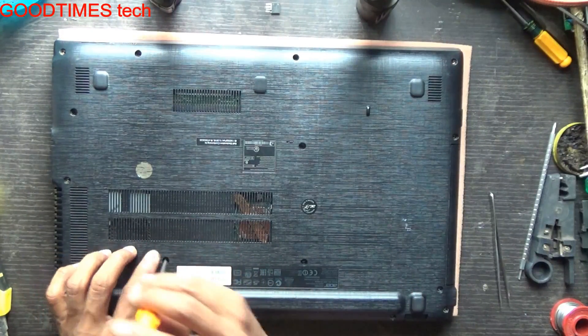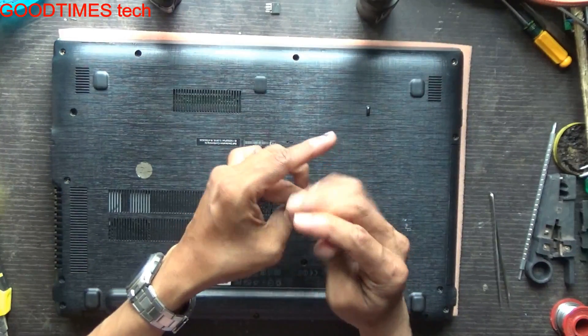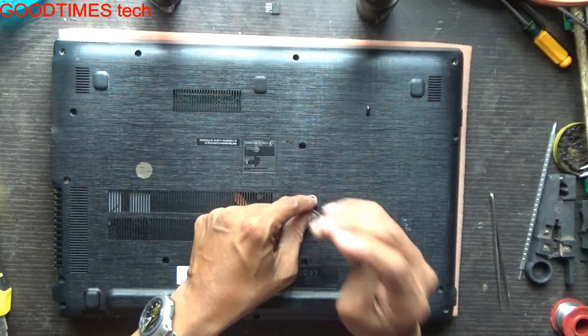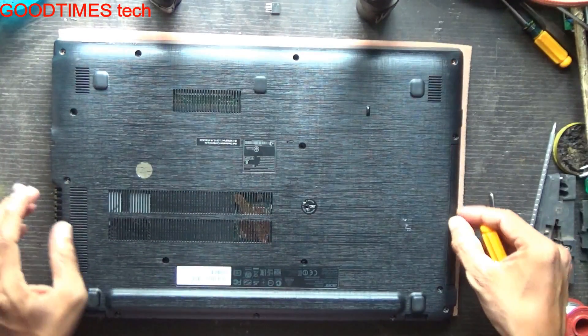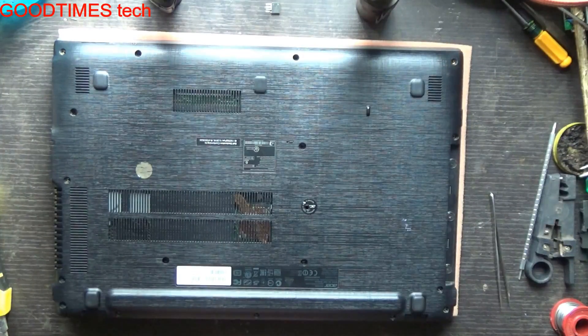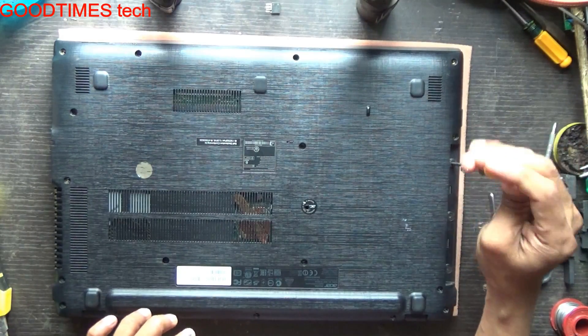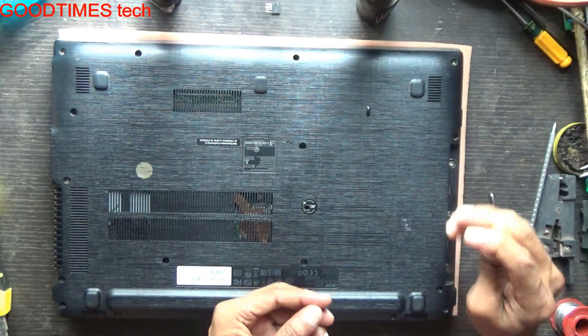There are two hidden screws — one here and one here. After removing these screws, just slide down and remove the DVD writer. There are three screws under the DVD writer, so remove those three screws as well.